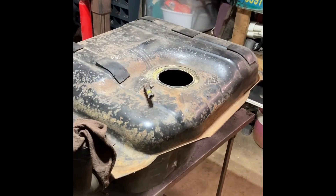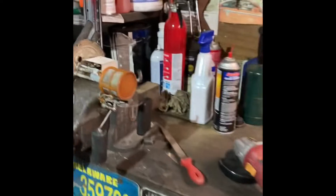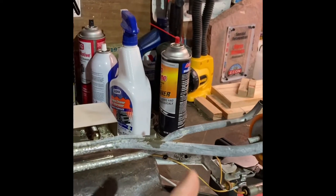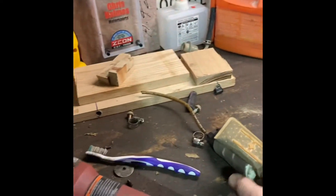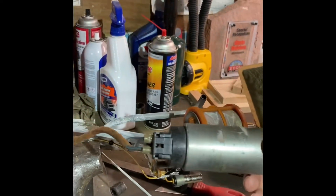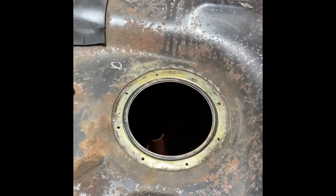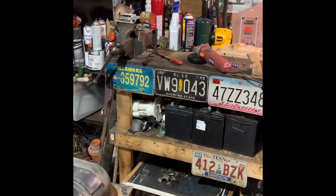What we're going to do here is modify the 280ZX sending unit, which is on the bench. We're going to cut it right there where the pickup is, then put this Walbro pump that I had laying around right on there, and then stick it in this tank — hopefully have an in-tank pump. I'll let you know how I make out.